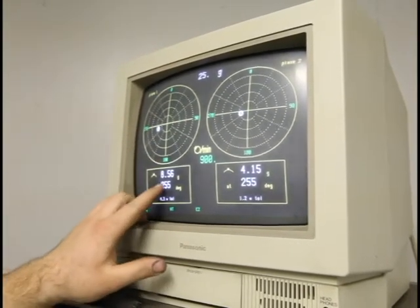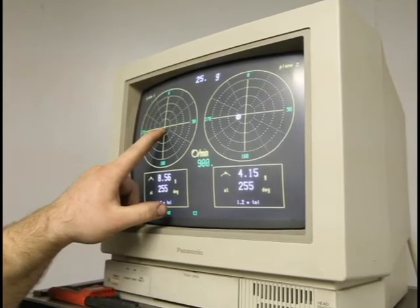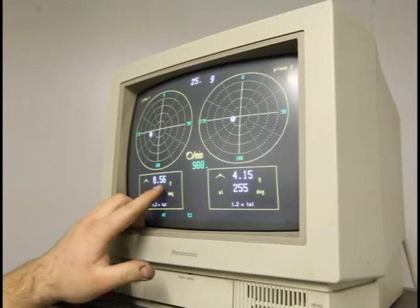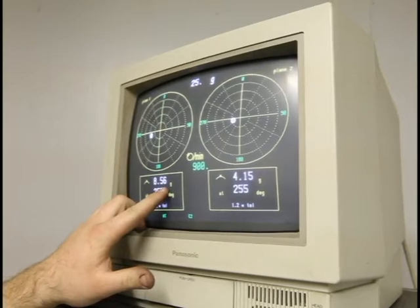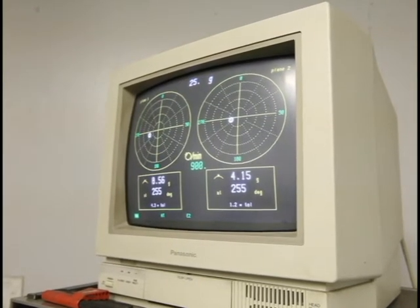It'll show you if your tolerance is way out. The closer you get to this bullseye point is where you're going to be at your set tolerance. It'll start out usually if it's a really high balance in grams, and you'll eventually get down to milligrams. Then you'll be within your tolerance and you're good to go and put it together.